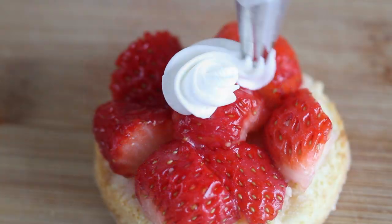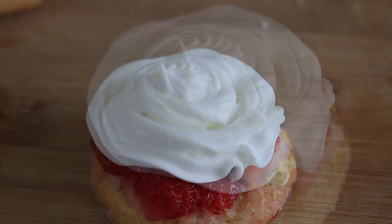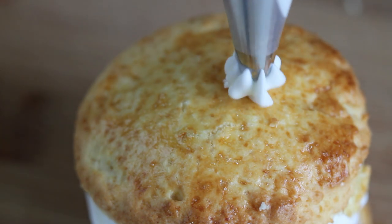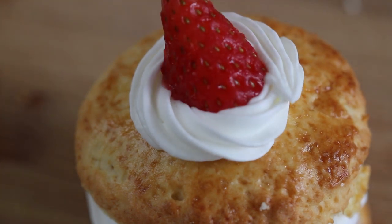Arrange strawberries on the shortcake. Then pipe whipped cream over the strawberries, and cover with the shortcake top. Finally, make a little crown by piping whipped cream and placing a little piece of strawberry on top.